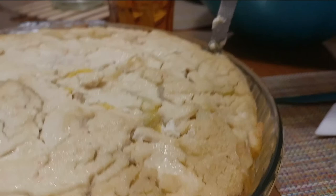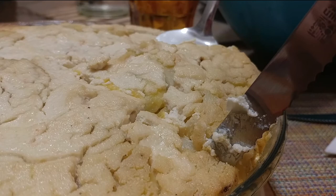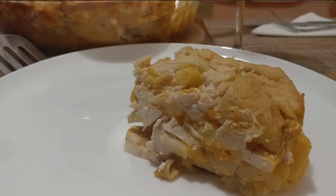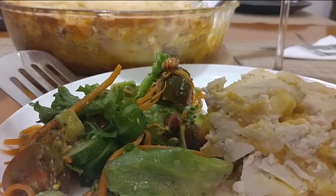Mmm — too bad you can't smell it! Divide it into generous portions; everyone will want more. Serve with fresh salad. You can enhance it with homemade vegan blue cheese.